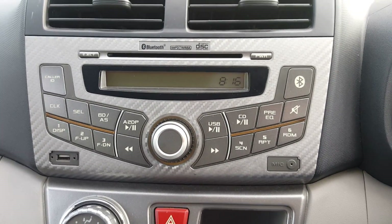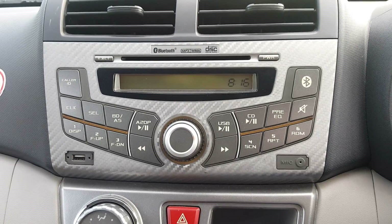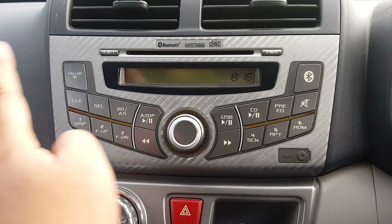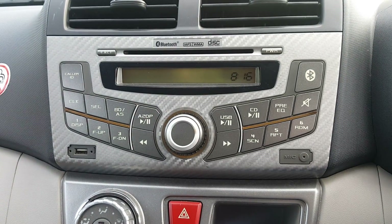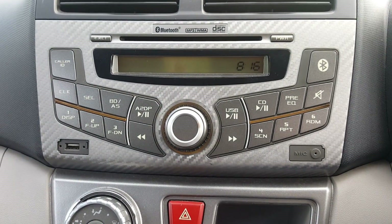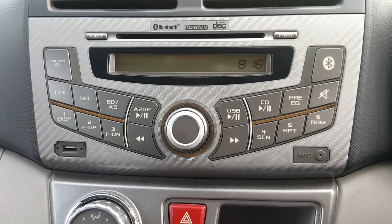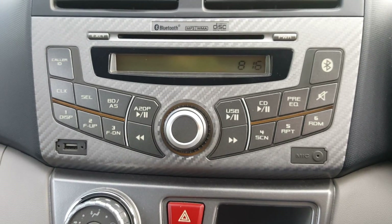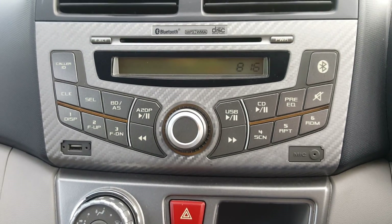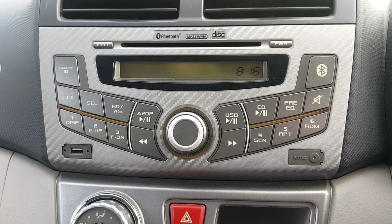Hi, this is Gore. I have with me the Perodua Myvi 1.3 XT, and also this radio that comes together with the Perodua Myvi Lagi Best. Let's have a walkthrough on this radio to see what this set is all about. This player, which is from Betta Mac, is found on the Perodua Myvi Lagi Best edition.